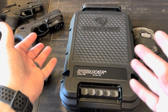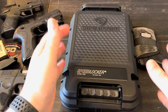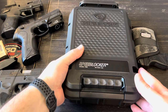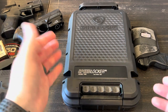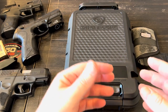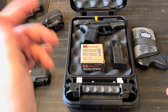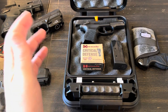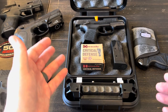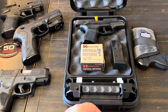Not having that cable still bothers me a bit, but you have to know what you're planning to use it for. If your primary purpose is leaving it in your car, it's probably not the best choice since someone could break your window and take the whole thing. But for air travel it's really good, and for at-home use as a transition between your safe and just leaving a gun on a nightstand it works great. I'll leave a link to Streamlight and a purchase link down in the video description. If you have any questions or comments about the Speed Locker, please leave them below - thanks for watching!